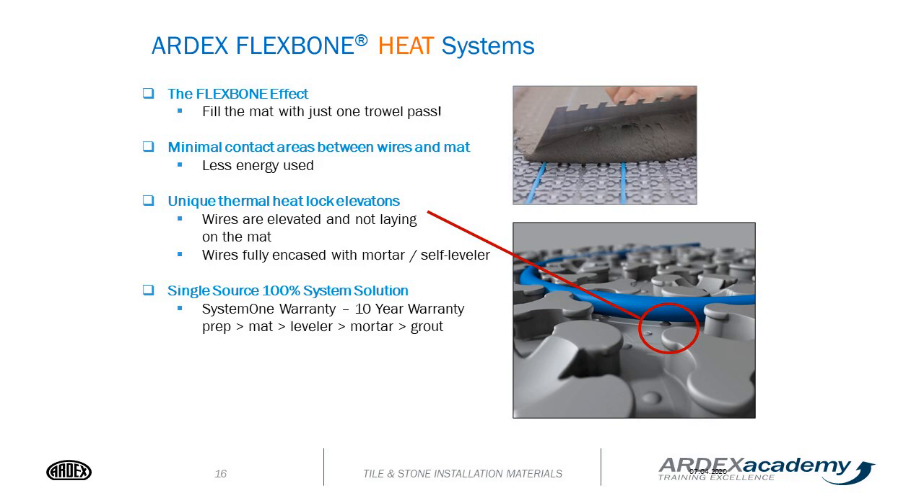It's a single-source, 100% system solution that qualifies for a 10-year warranty, which includes your prep, your mat, your leveler, your mortar, and your grout.